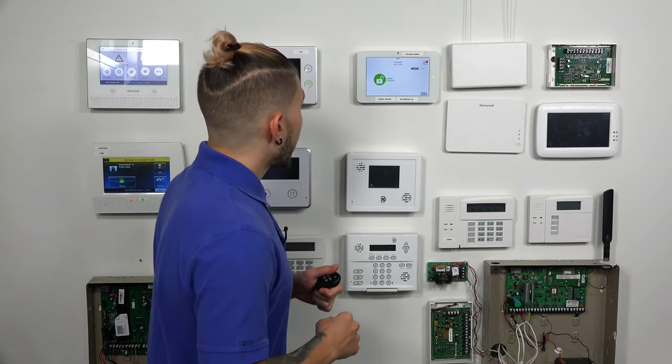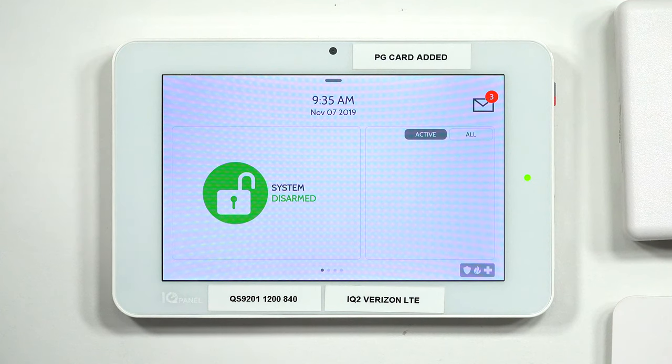To learn this in, you will need your dealer code or installer code for your IQ2 Plus system. I'm going to use the default installer code. Just so you know, the installer code is 1111 and the dealer code is 2222. You or your company may have changed it, so you want to make sure you're using the correct one.